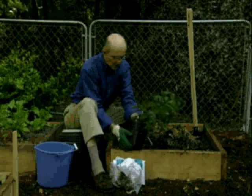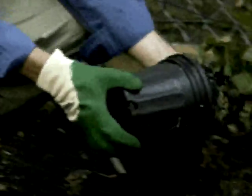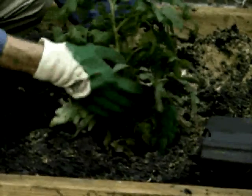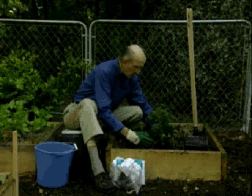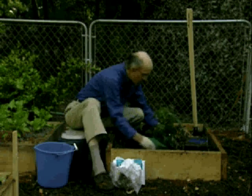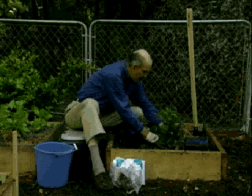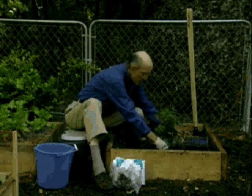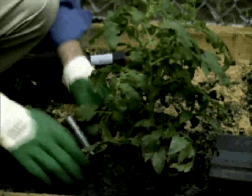Put the tomato plant in lower than it was originally planted, because the farther up you come on the trunk, the more rooting you get. Push the soil in around it and pack it down really good. You can't plant it too deep — you can even put it in on an angle. Now your pipe is sticking out to the side.